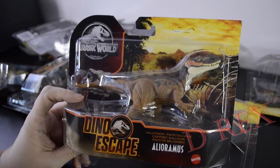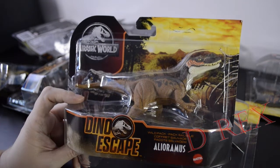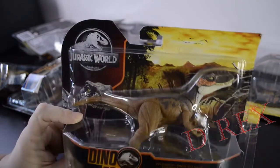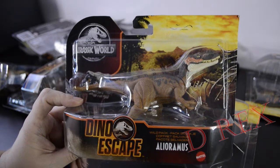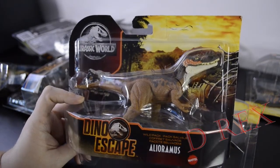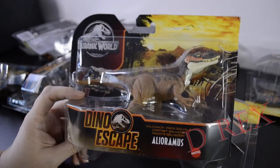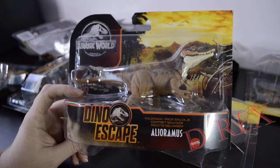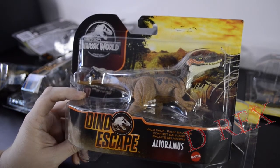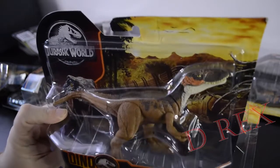Most of these are Dino Escapes. They might all be Dino Escapes. I think there's a few Camp Cretaceous in here too. First up we have the Allioremus. You can see the Dino Escapes are all in this package here with the Dino Escape logo on the front and Jurassic World logo in the back. And they all have the kind of broken fence backdrop.